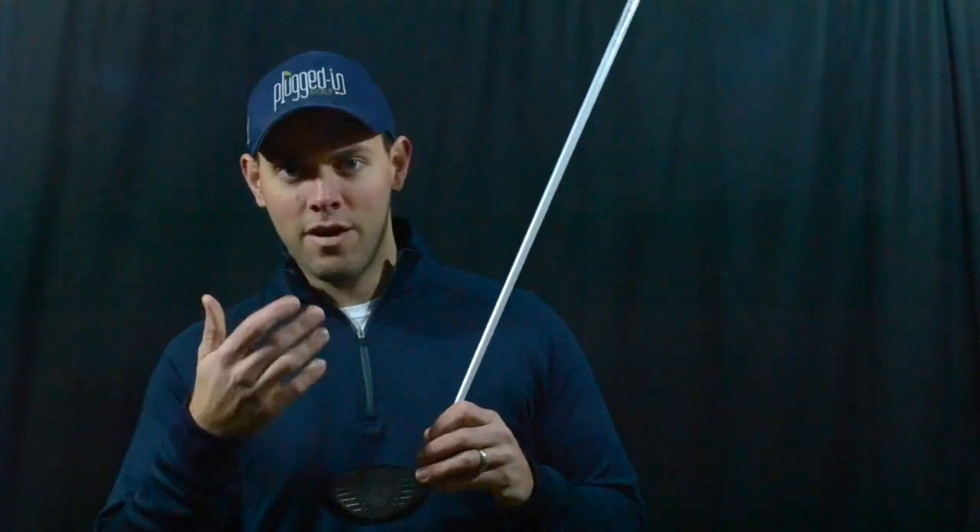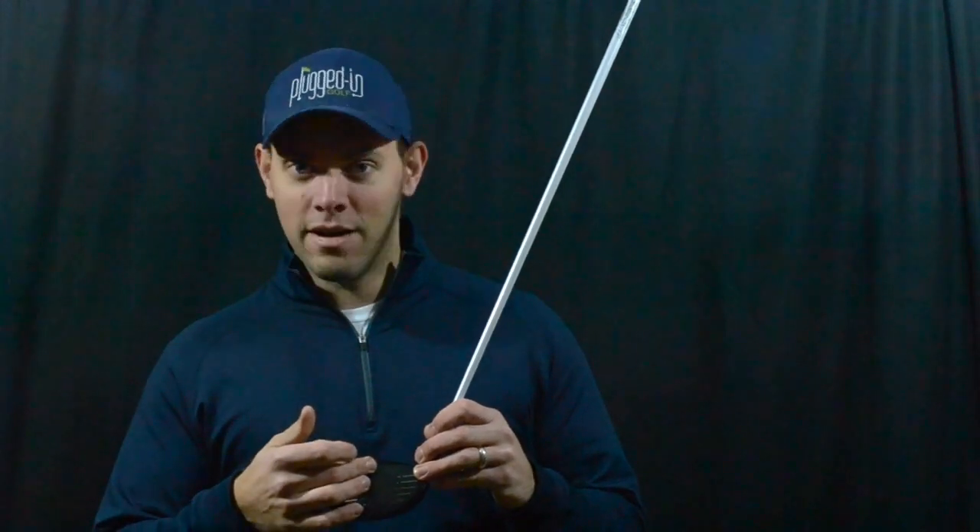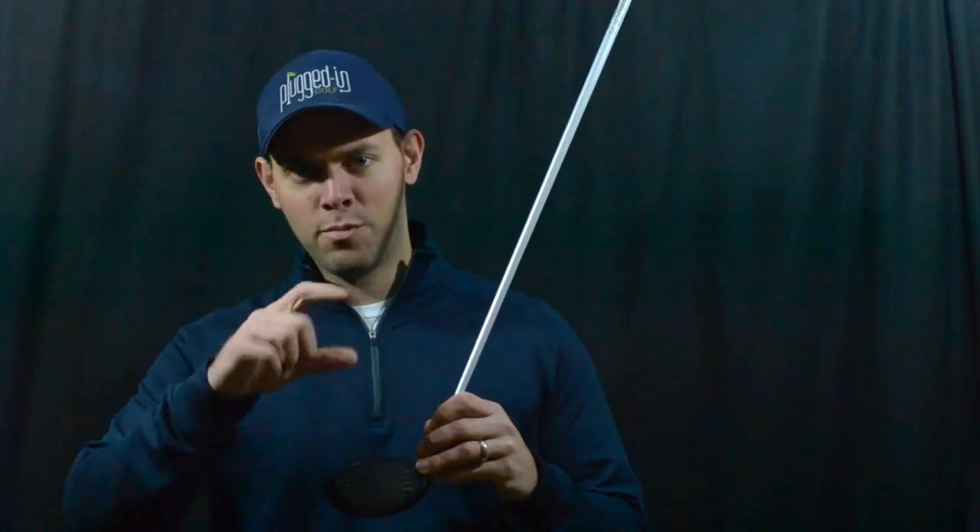When it comes to the performance of Callaway's Big Bertha Alpha drivers, you have to start with the gravity core. This is the most impactful adjustable technology in golf today, period. It allows you to adjust the center of gravity up and down, which we haven't been able to do before, so you can move it higher or lower depending on whether you put the core up or down. That's going to have a big impact on spin rate — for me it was about 200 RPMs, and Callaway said it could be up to 300 RPMs depending on where you hit the ball on the face.